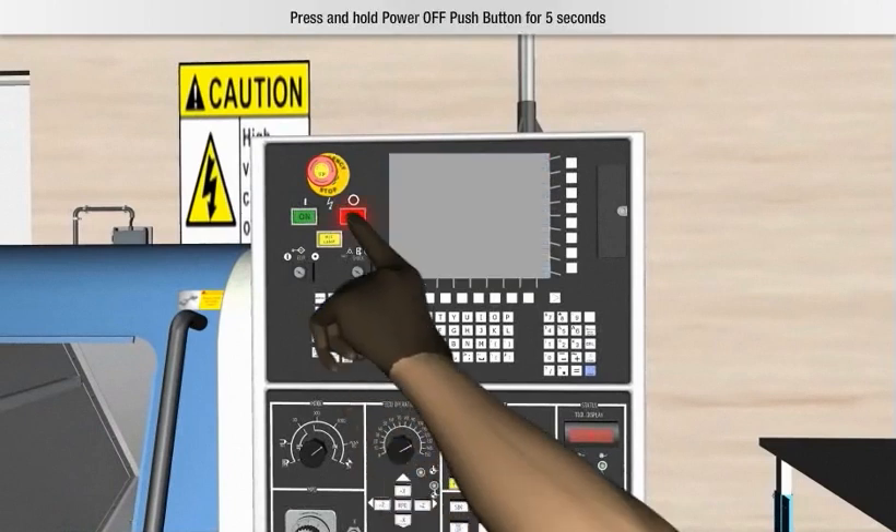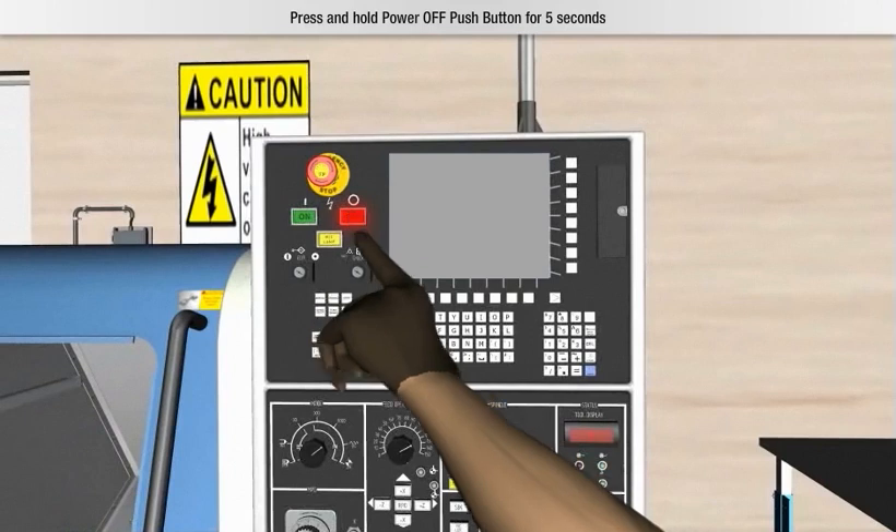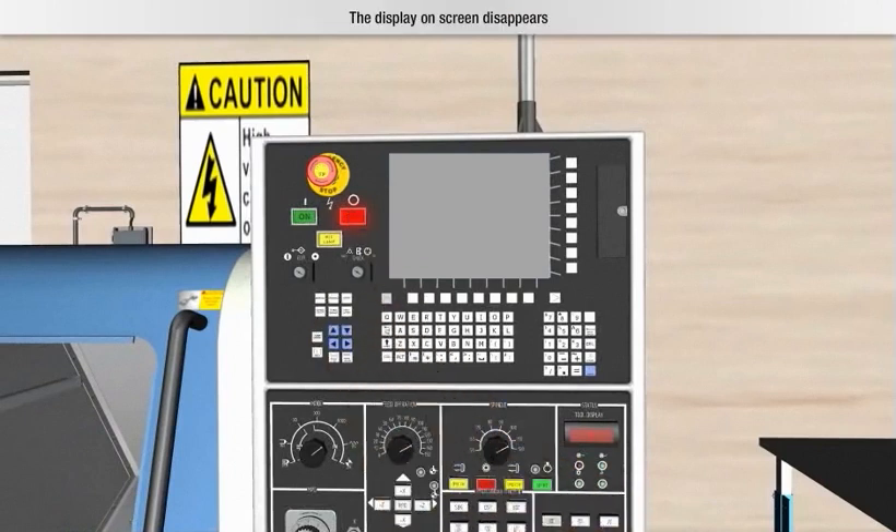After that, press and hold the power off push button for 5 seconds. The display on screen disappears.